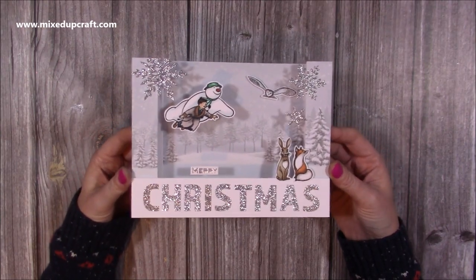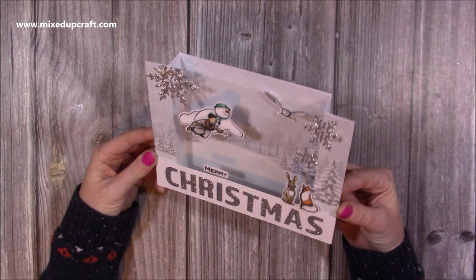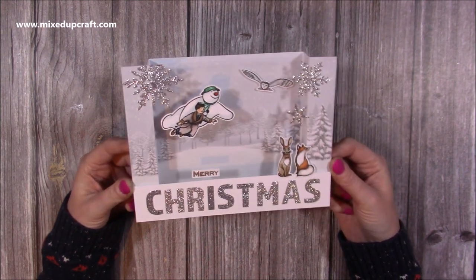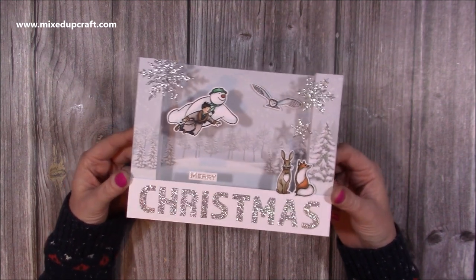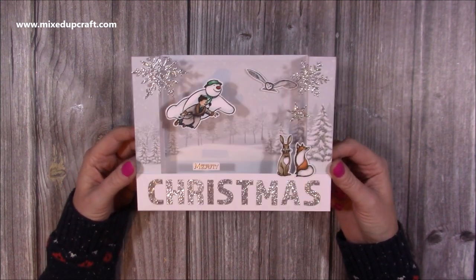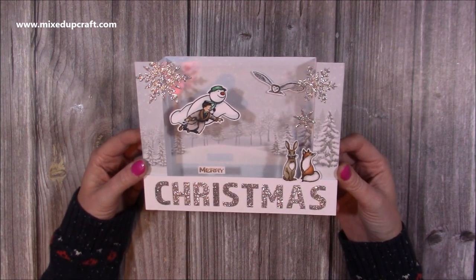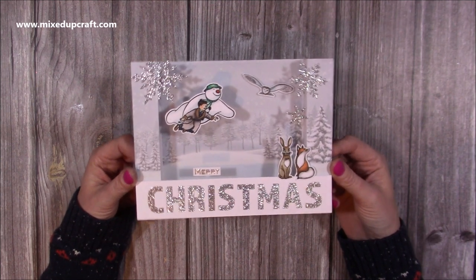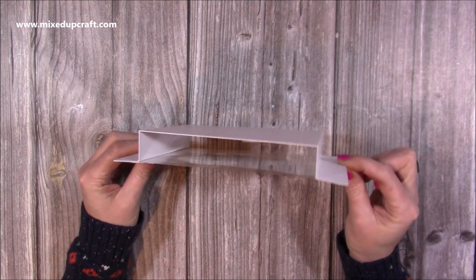Hi everybody, it's Sam here. Thank you for watching today. I'm going to be showing you how to make this really lovely bridge fold card. I've just made this during my Facebook live, so I thought I would get straight on to making the second one for YouTube. I just adore it — I'm not sure if I can part with this one, so that's why I'm going to make one exactly the same.